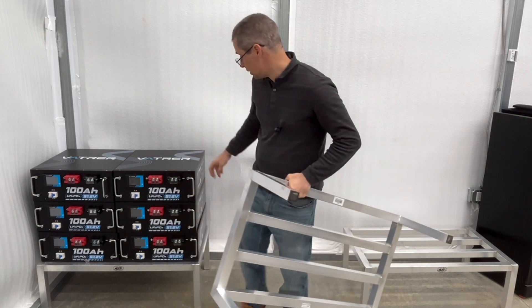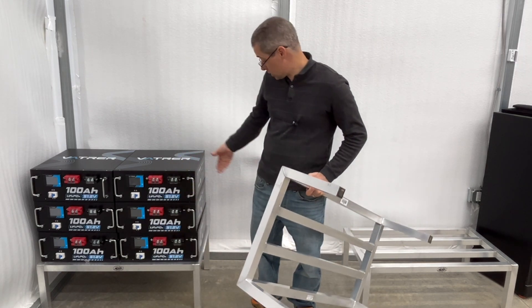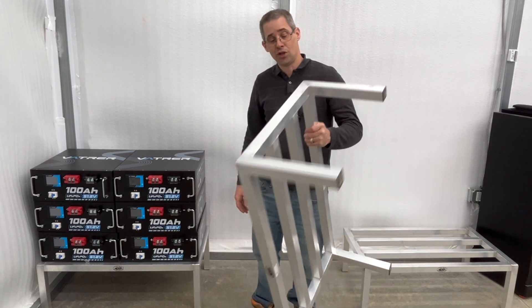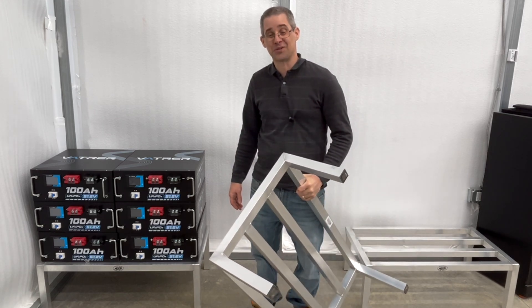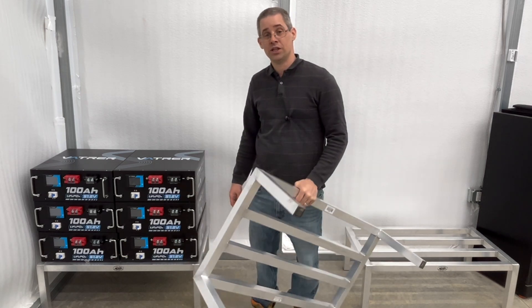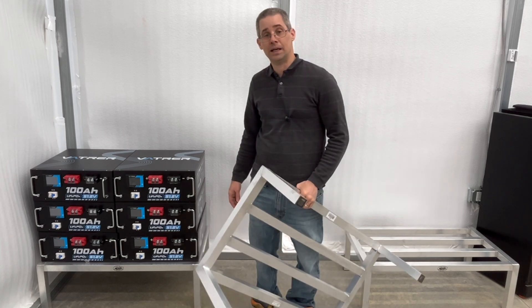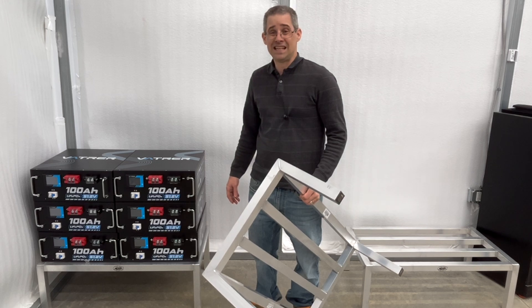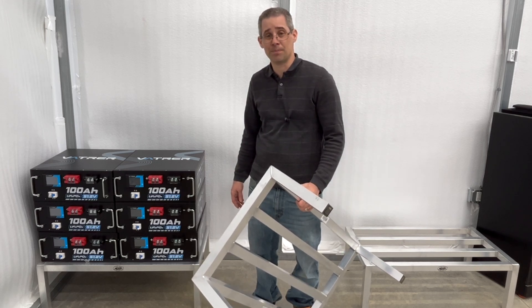Each one of my server rack batteries is about 100 pounds, and you can see it's holding them no problem. Even though this stand itself weighs eight pounds, it can actually hold 3,000 pounds — that's the weight rating. So I have something I can move around if I ever need to, and it's inexpensive. I paid maybe 80 to 90 dollars each. I'll have links for this if you want to do something similar.